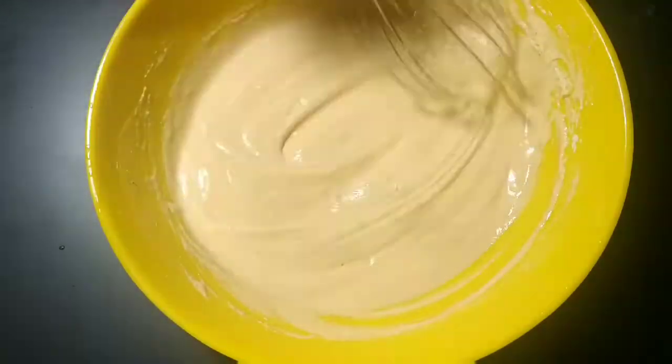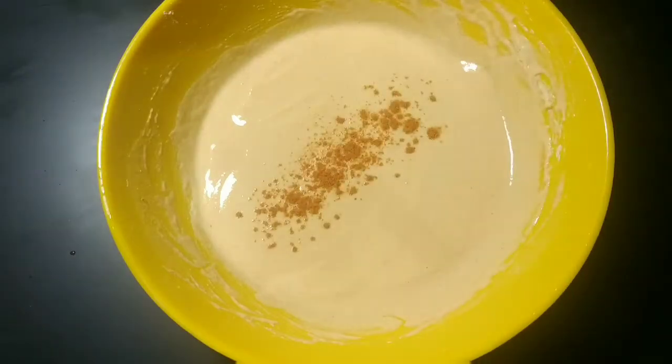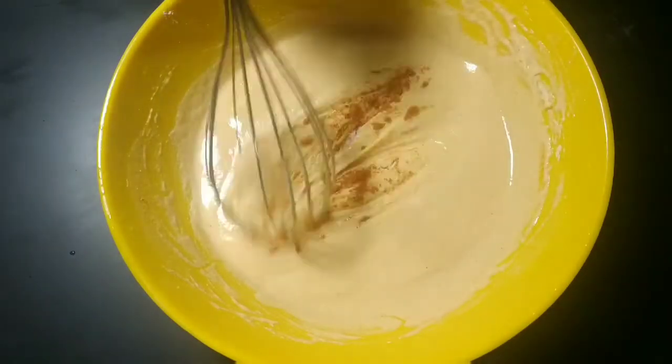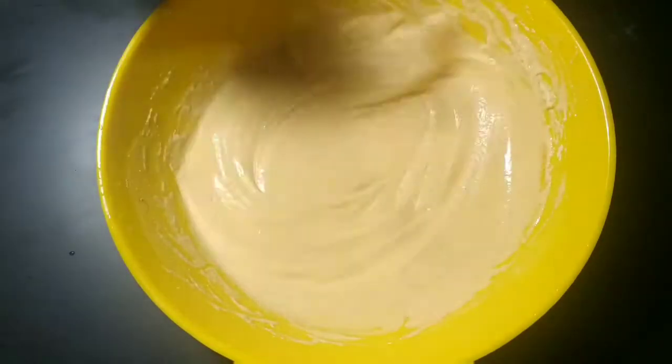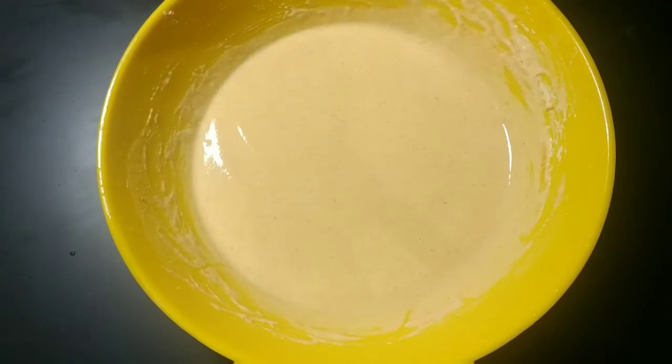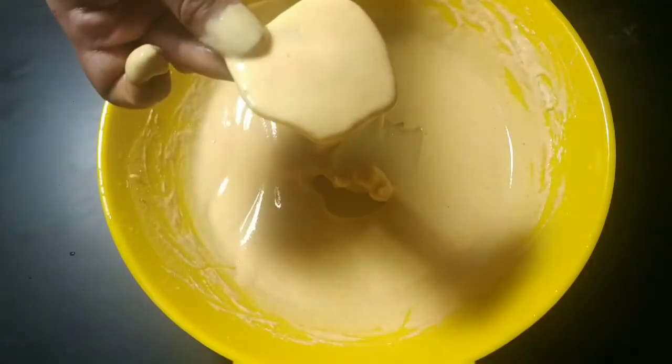Now I will show you the taste of this. I am doing the taste of this. I will mix it in.